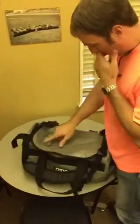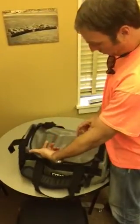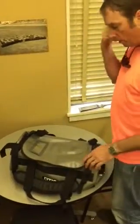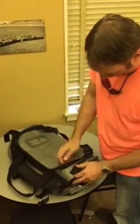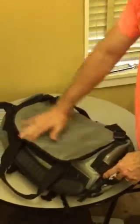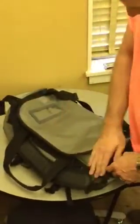It does have what looks like a slot to slide your card in — a name tag — so if somebody has multiple bags, you'll know which one is yours. It also has a water flap, to keep the water-resistant part working if it's raining and keep water out of it.